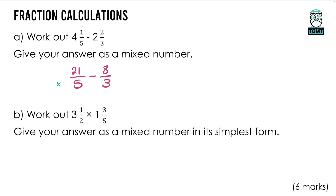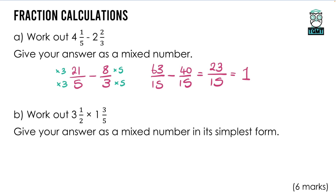We need a common denominator. Multiply the left fraction by 3 top and bottom, and the right fraction by 5 top and bottom. That gives us 63 over 15, take away 40 over 15. We can then subtract the numerators, leaving us with 23 over 15. The question says give your answer as a mixed number: 15 goes into 23 once with a remainder of 8, so the answer is 1 and 8 over 15. You could use a different common denominator — the question didn't say simplest form, so a different denominator like 30 would also be fine.